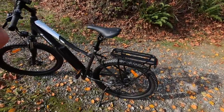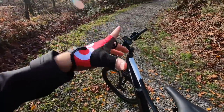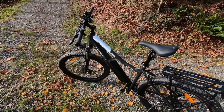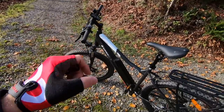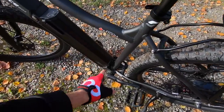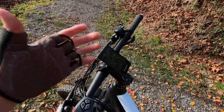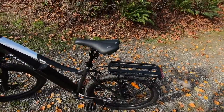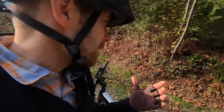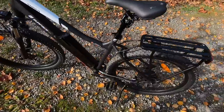Hub motors are great and this one has actually been really quiet. One thing I like about this drive system is the torque sensor — it's built into a little plate and it's designed to feel a lot more natural and smooth. For around $2,000 US to have a torque sensor and nicer components is pretty impressive. Last year they had a torque sensor at the bottom bracket, and it feels similar. Compared to a cadence sensor, which feels like on or off, this one is more dynamic — it responds to how hard you're pedaling, not just whether you're pedaling.